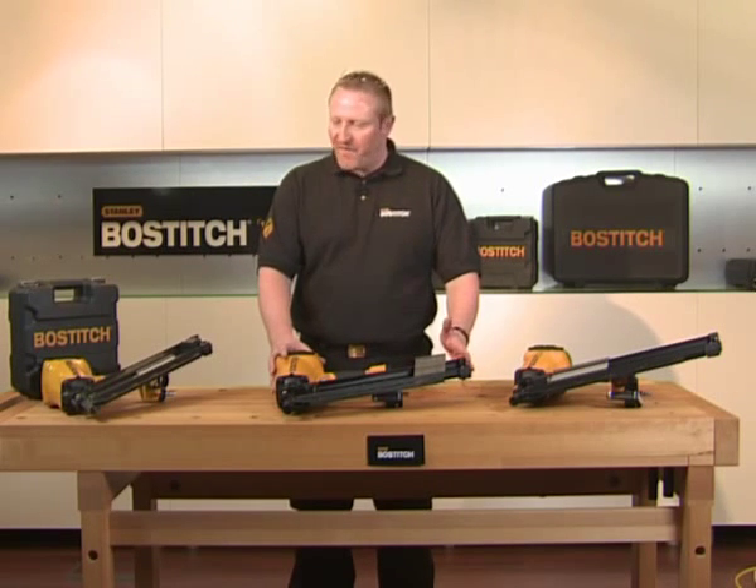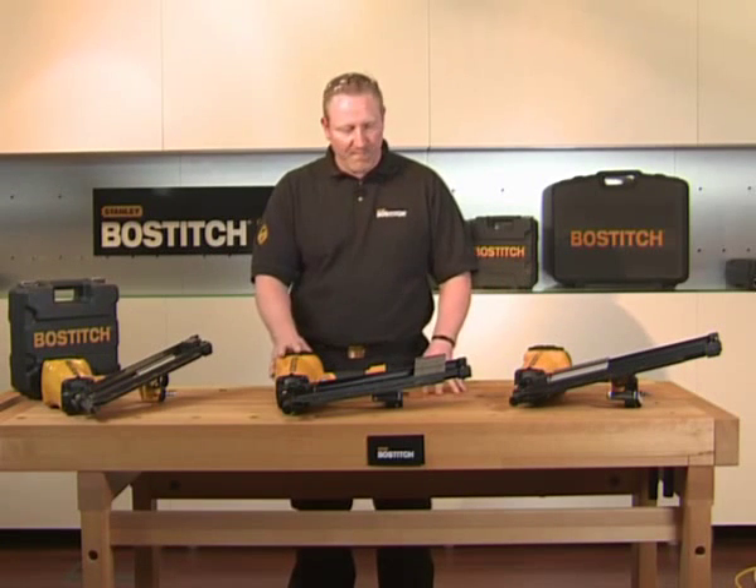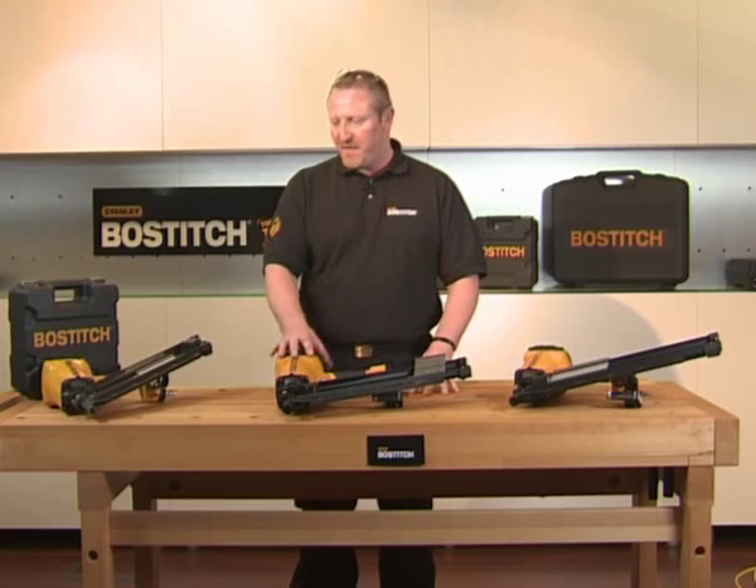Now we're going to look at the Stanley Bostitch Firstfix Frame Nailers. As you can see here, we have three sorts, and they all share similar features.